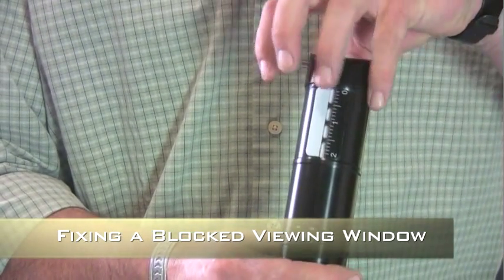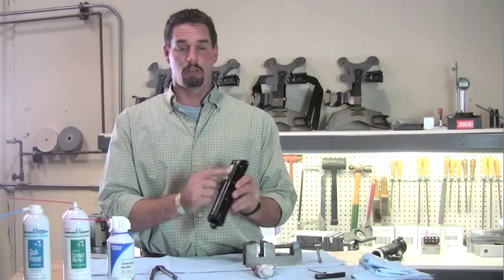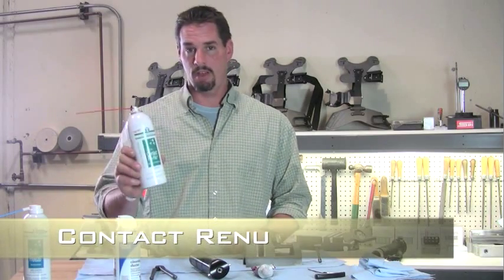When your viewing window is blocked by the Teflon sleeve inside the canister because it's turned, I'm going to show you how to correct the viewing window in your Pro canister. What you'll need is a vise, a can of air, and contact renew.